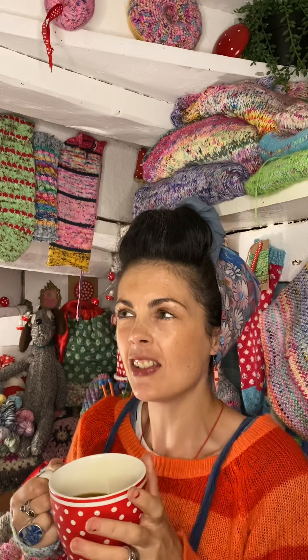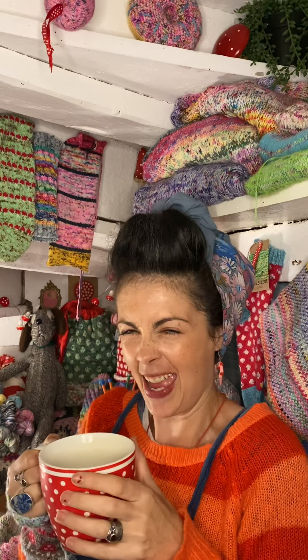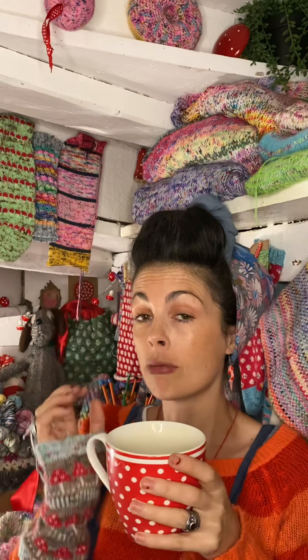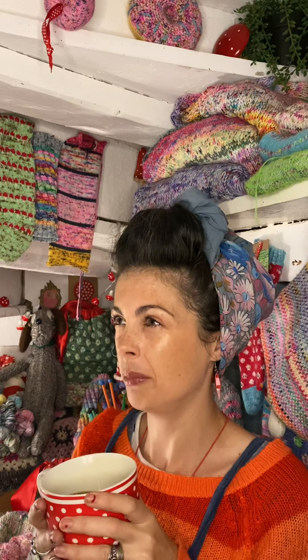Hi Squishers and welcome to another Squish with me, Kate, under the stairs with some other squish. Today we're going to be chatting about wrist warmers and the return of autumn, because it has definitely definitely changed.